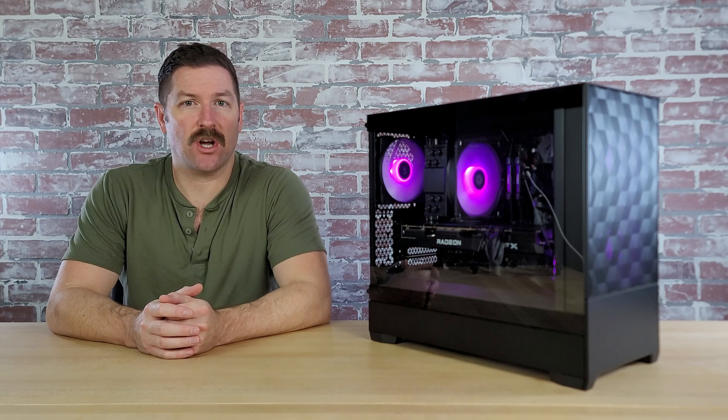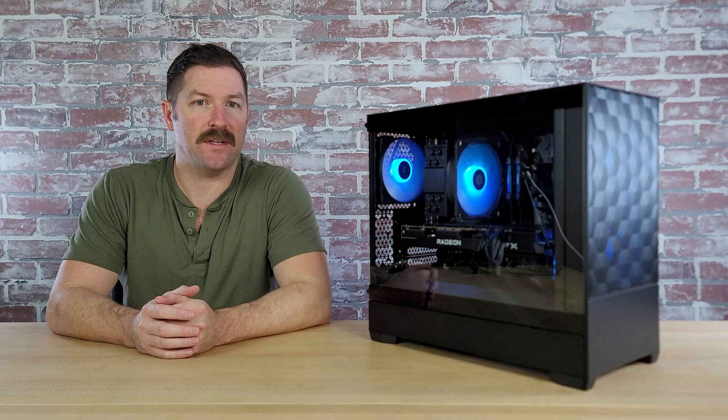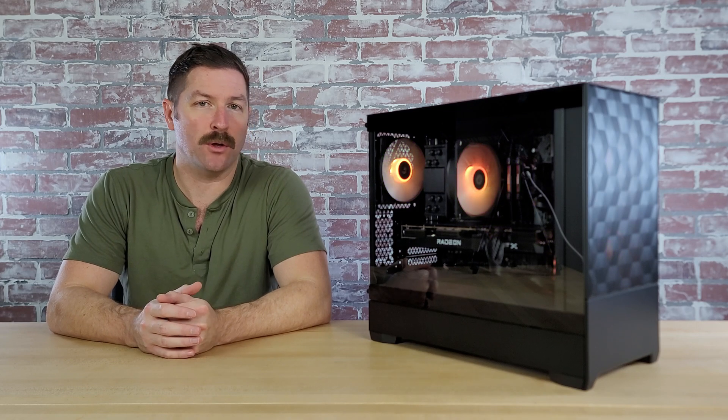One of the components in this build has gone out of stock, and so there is a change you'll have to make if you want to build this PC or something similar to it. But first, before we get into all of that, let's jump into how the build process went.